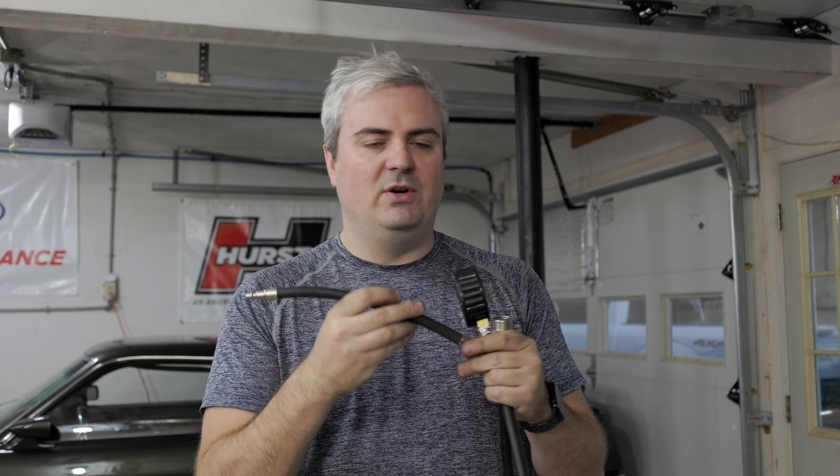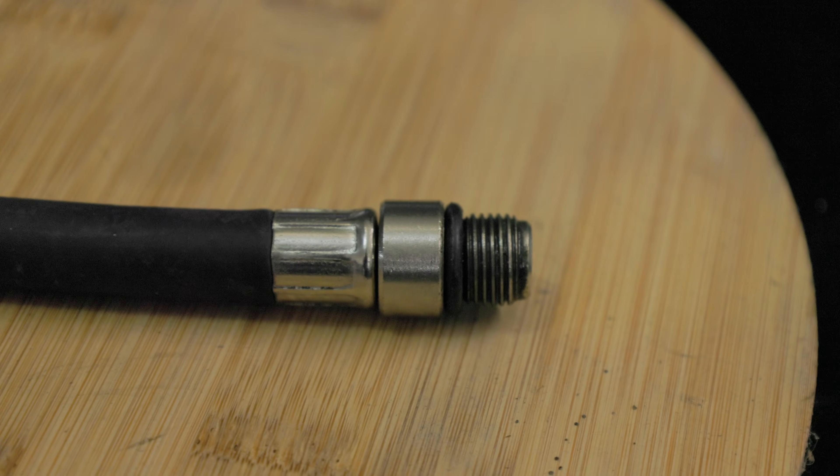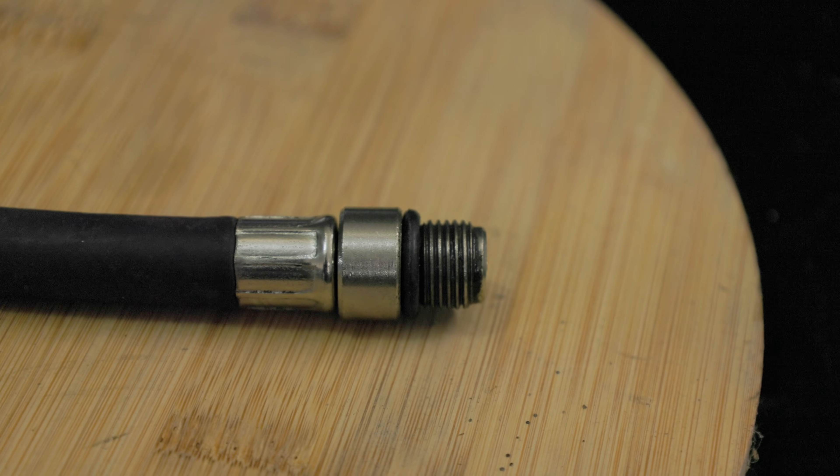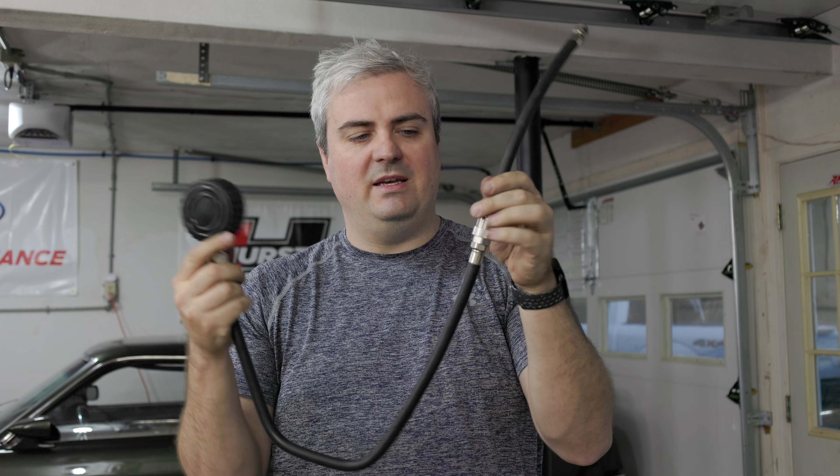Within the kit there's a bunch of pieces. This thread here matches up with the thread that's on the spark plug hole. We're going to hand-thread it in - not tighten it with any tools - then plug the hose in. After that we're going to crank it through five cycles and check where the compression is. Our goal is to see the maximum pressure on the gauge.